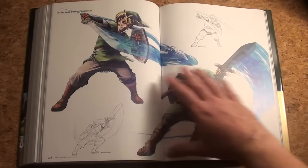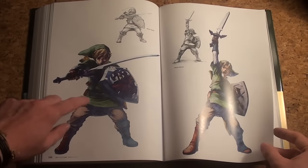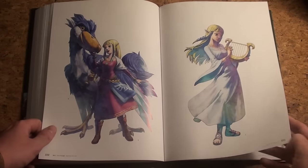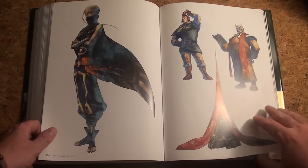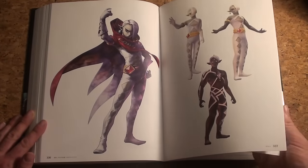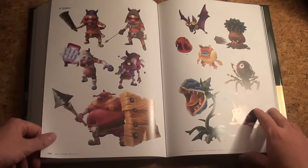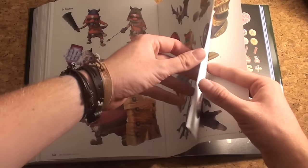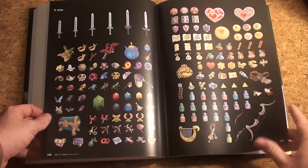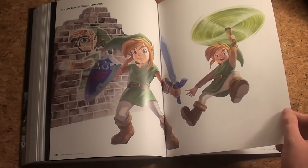Skyward Sword with Link on his big Loftwing — there's actually a figurine coming for this one, really looking great. This video is about the Art and Artifacts book from Japan, coming to the USA later — I'm not sure if it's this year or next year, but it will come. There's not that much text to translate since it's all artwork. Boss battles, items — two pages for Skyward Sword. Good. Then A Link Between Worlds.